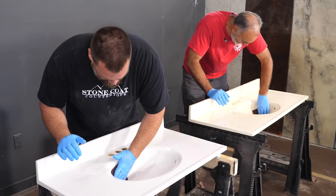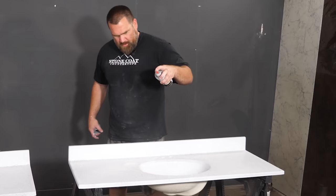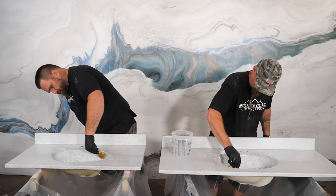Is your bathroom really old but you're a little short on the money to fix it up? I'm going to teach you the tricks to updating that nasty vanity countertop while staying way under budget. Stay to the end — you'll want to see the final look.